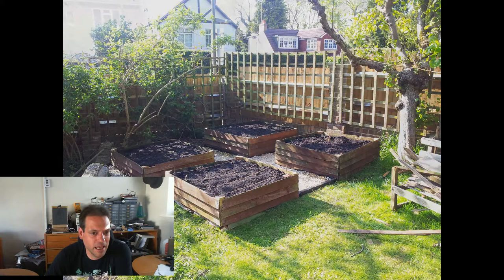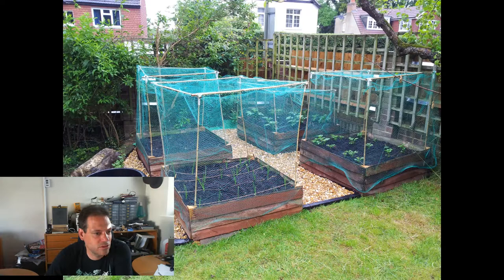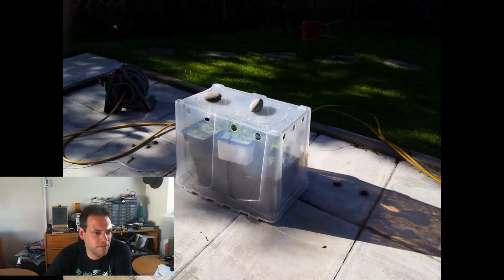A weekend later, here we are, 4th of June. I put some netting around them and built some protection to stop the rabbits and the cats from getting in. In the meantime, my seedlings had all outgrown their Rockpool cubes, so on the 5th of June I built myself a very small greenhouse out of an old broken plastic tub from the garage, just to provide a bit of protection from the wind and animals.